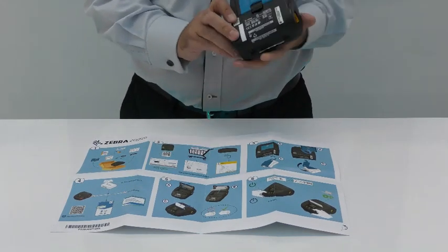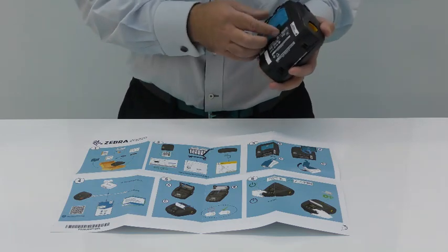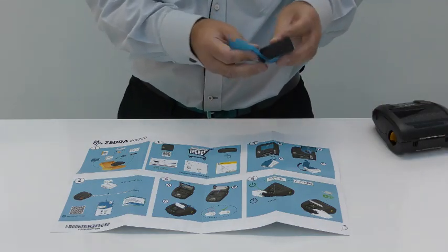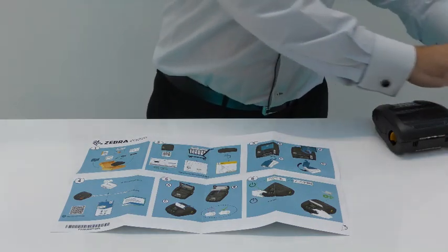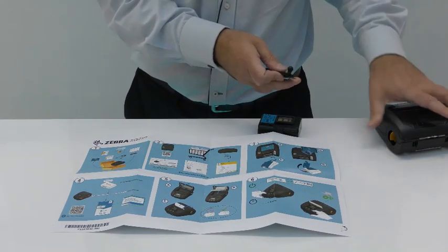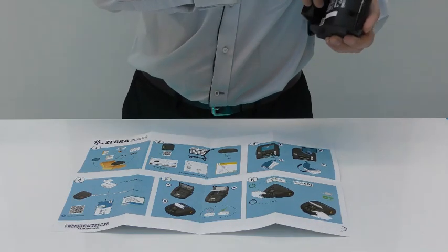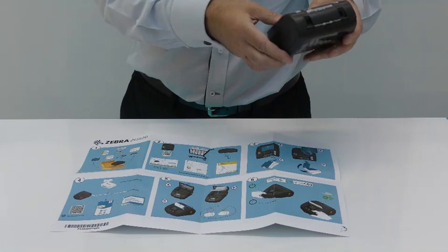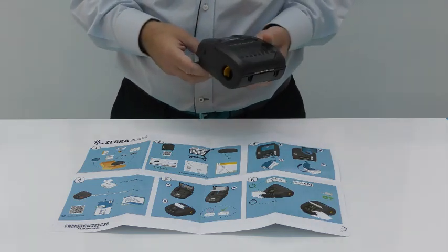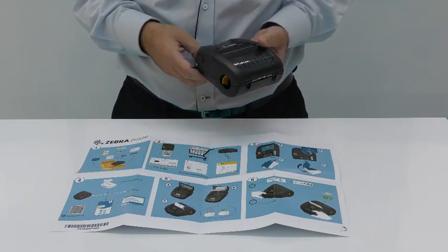Step three: we now look at setting up the printer itself, and for that we need to remove the battery, which as you will see is covered by a protective film. Now, before inserting the battery you should first attach the belt clip if you intend to use that, and because our batteries ship in sleep mode a charge must first be applied before the printer can be used.